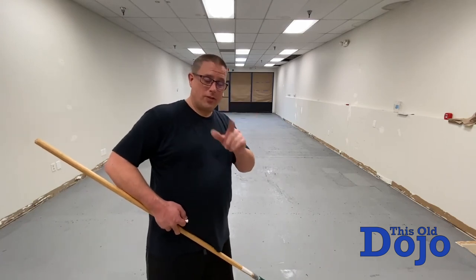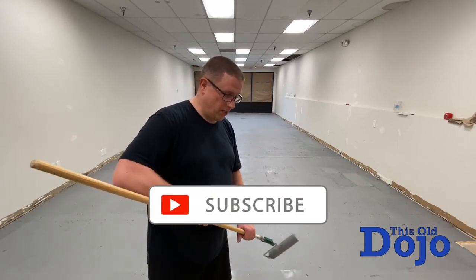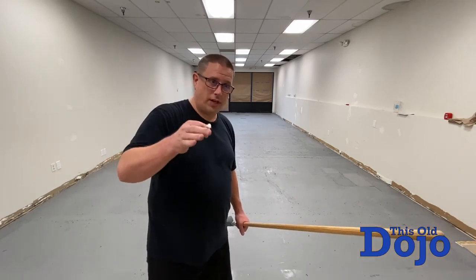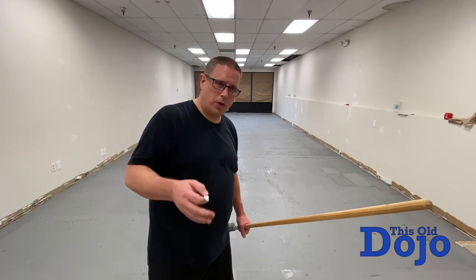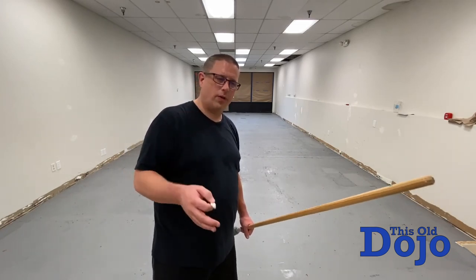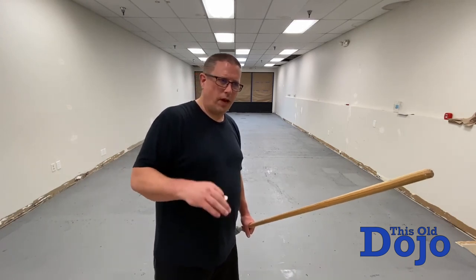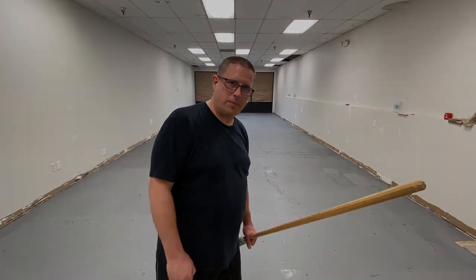So if you've hung out this long and you have not liked, subscribed, shared, done all that really cool social media stuff, do so now. We'll see you on the next episode. Also go over to Facebook, look up Artisan Martial Arts if you're not following us there. Follow us there, Sensei Mish on Instagram, all that kind of stuff. See you on the next episode.